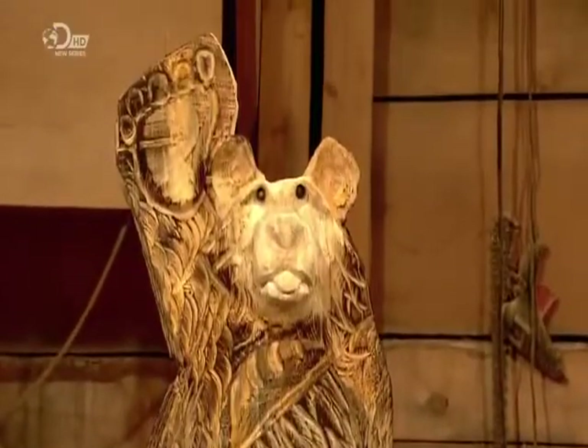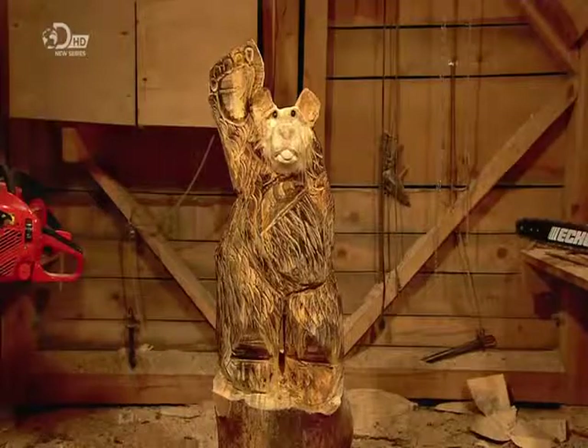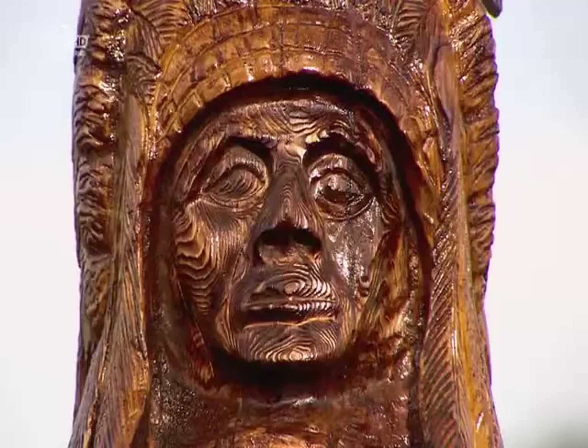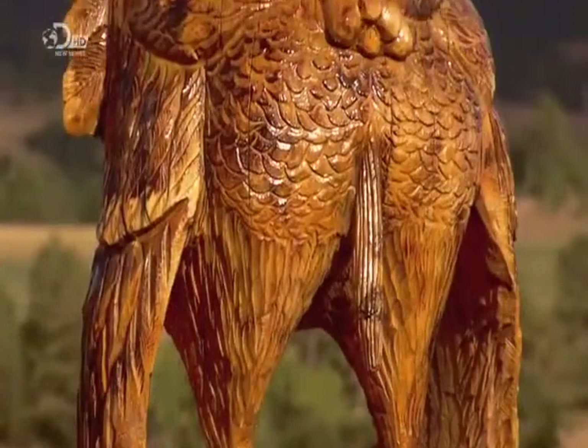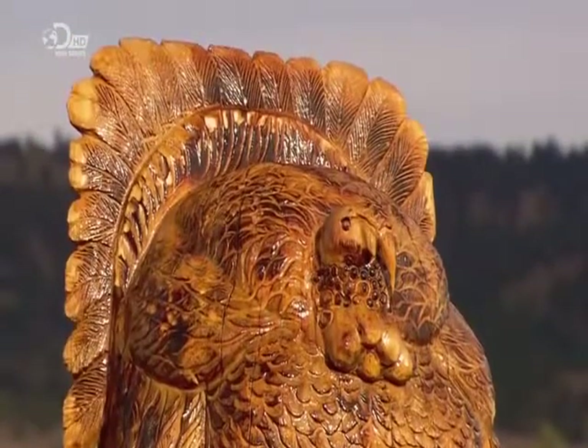An inflexible sealant would crack, letting water seep in. So whatever the logger artist decides to create — whether it be bear, totem pole, or bird — this durable protective finish will help turn a right turkey into an investment piece that I'm sure someone will gobble up.